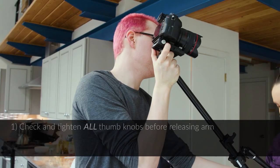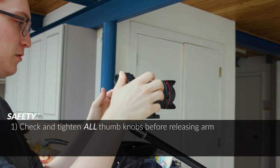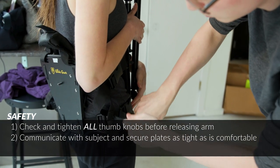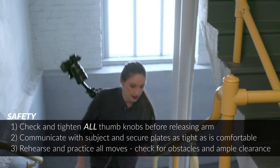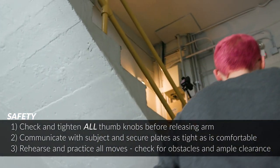With all of these setups, it's critical that you always keep safety in mind — safety of your subject, as well as the camera and gear. Always double-check that all of the thumb knobs are tightened before you let go of the arm. Communicate with your subject to make sure that the vest plates are secured as tight as possible without being uncomfortable for them. And rehearse any moves that will be using the Snorricam to ensure that the camera won't run into any set pieces or lighting. Keep these three things in mind and it will result in a better, smoother shot.